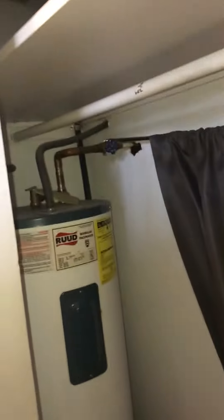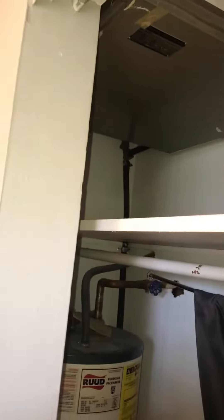You can see there's a condensation line coming down in the corner, and there's a pan for the water heater. I cannot see the line set or where it's coming in. Once we get the shelf out, it'll be a lot easier to see what's going on.